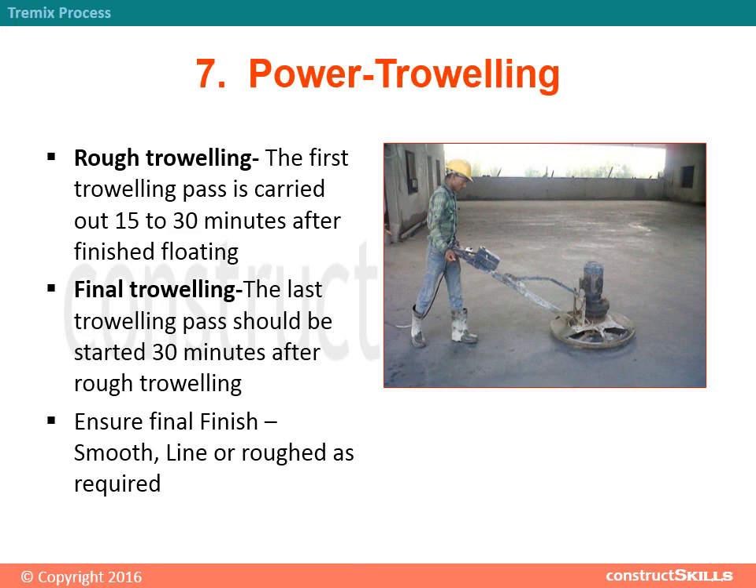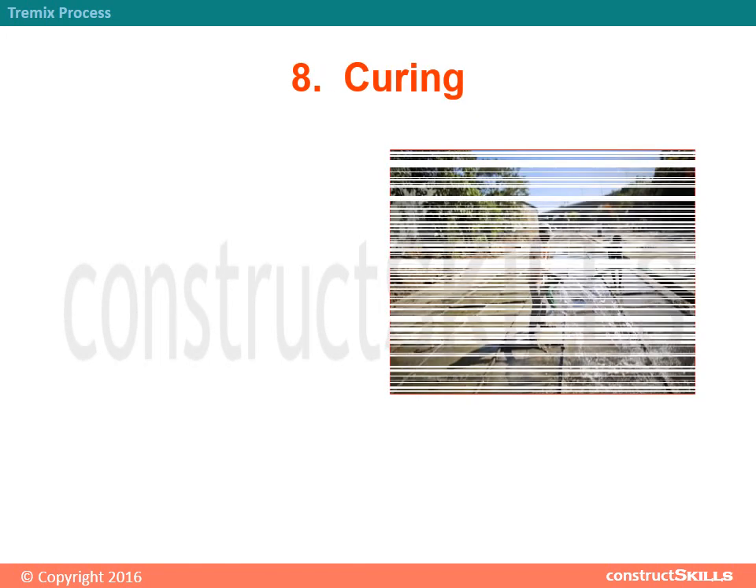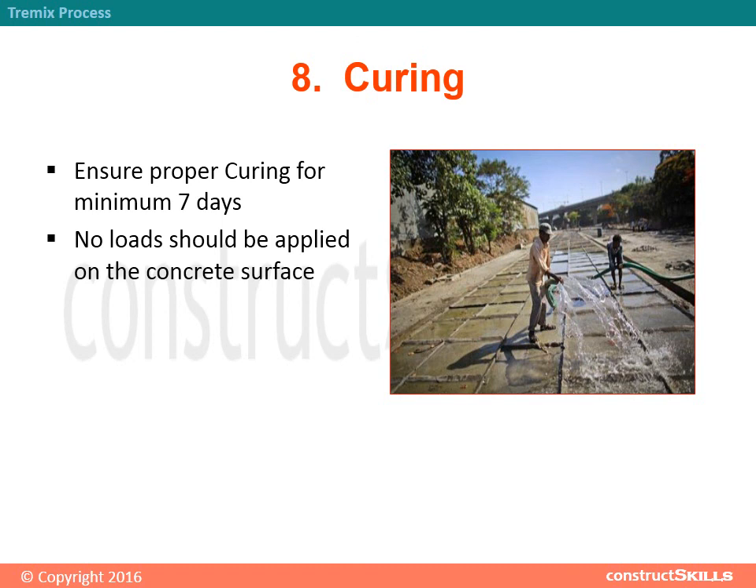Step 8 - Curing: Ensure proper curing for a minimum of 7 days. No loads should be applied on the concrete surface.